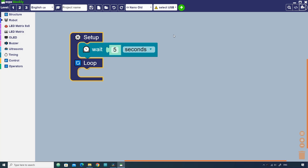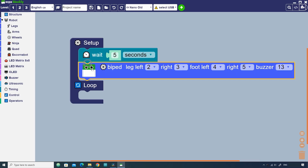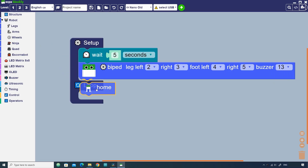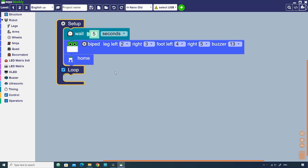Next click Robot, then Legs, then the biped block, and drag it below the wait block. This block is used to configure the pins of the servo motors and buzzer. Next drag the home block to bring all the servo motors into their home position. Now you can drag different blocks to achieve different actions and movements.